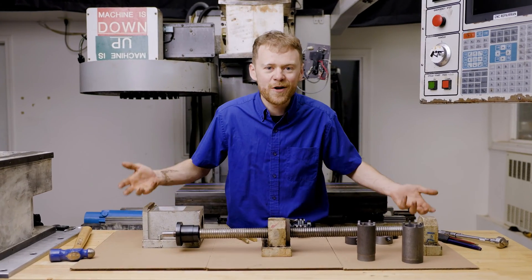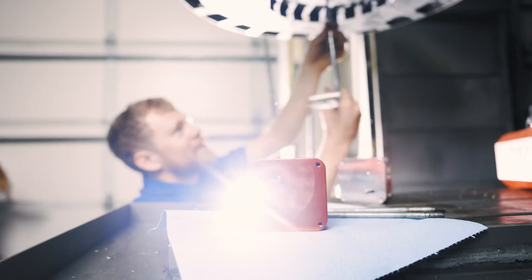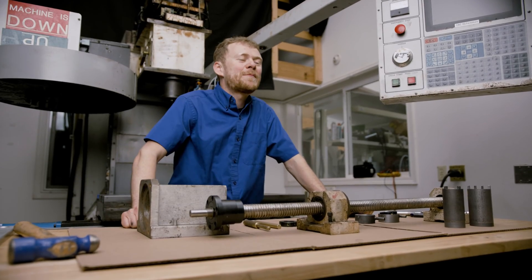How hard can replacing a ball screw be? I'm the CNC repairman.